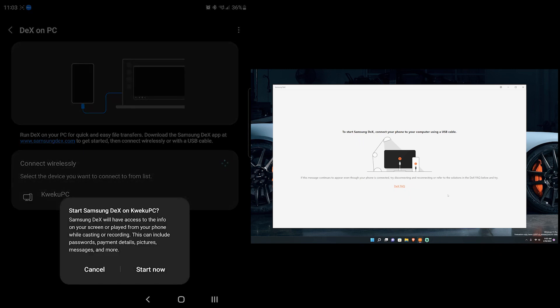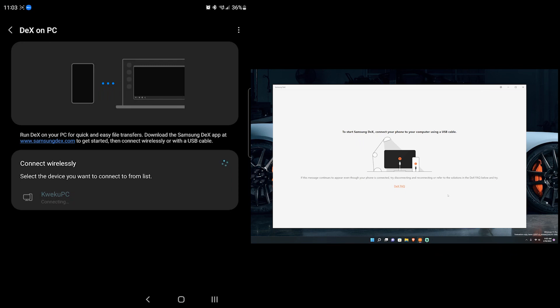I press that, it says 'Start sharing,' I hit 'Start Now,' and then give it a second and it should pop up on my PC after it finishes connecting. It takes a few seconds but I'll fast forward through it.